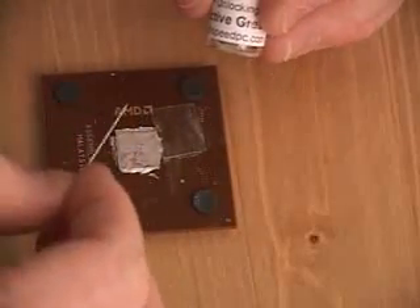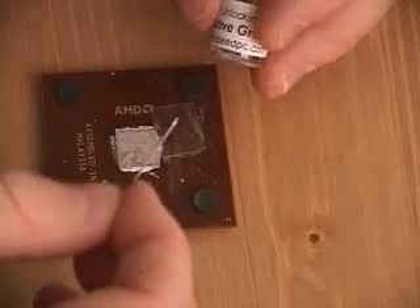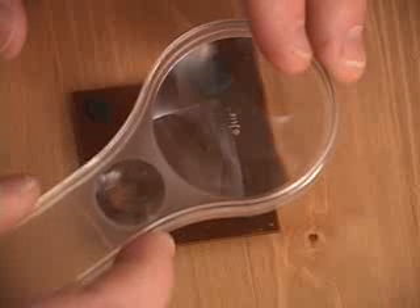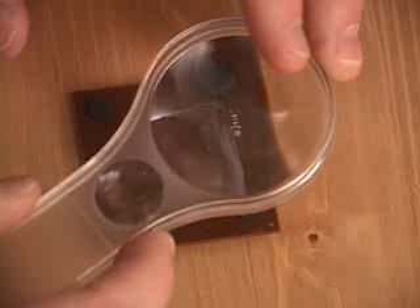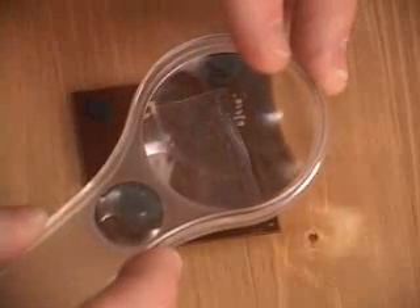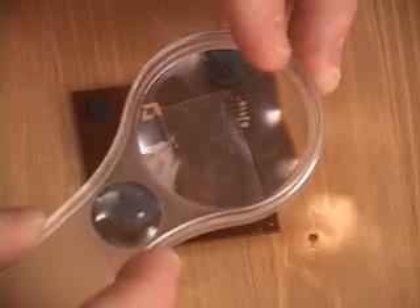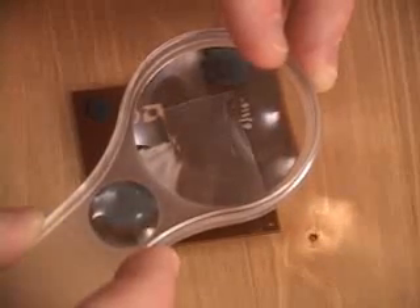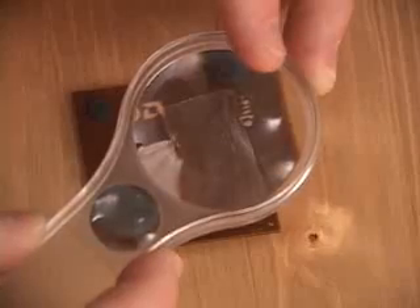Otherwise you will end up crossing the bridges, and that is something you do not want to do. So let me go ahead and cross all five of these bridges. Once the procedure has been completed, you can see that the L1 bridge using the conductive grease is across all five bridges. Once finished, remove the tape, then install your CPU into your motherboard and adjust the multiplier. I will show you now in the BIOS how to change the multiplier on your CPU.